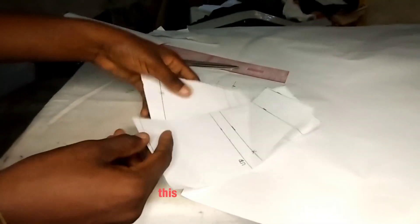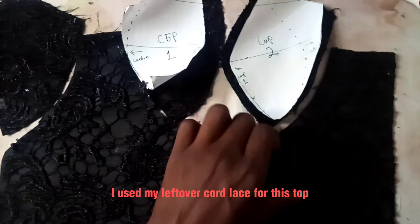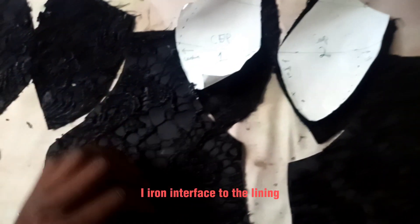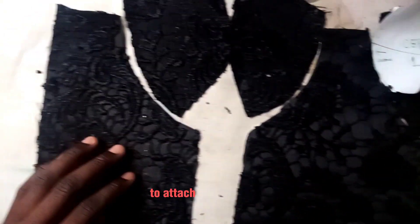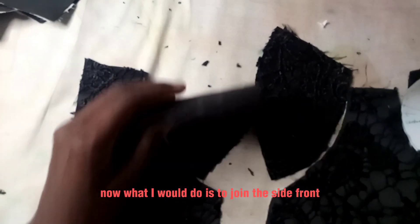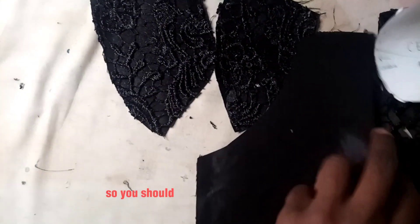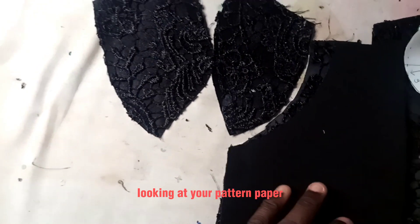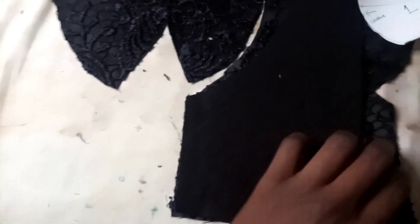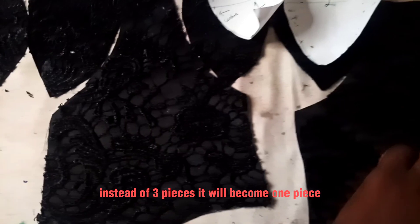Now right into the main video — I used my leftover cord lace for this top, and it required double lining for all the parts. I ironed interface to the lining and used my hemming gum to attach the first lining to the cord. What I'll do next is join the side front to the center front — remember that we labeled these earlier, so you should understand what I'm saying.